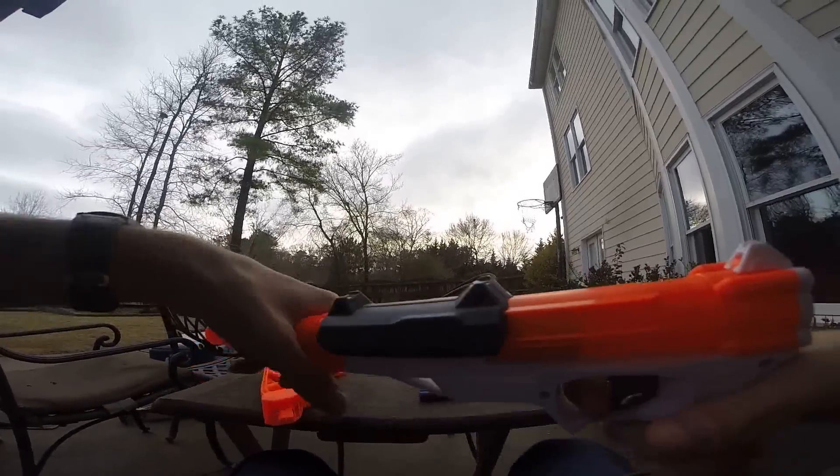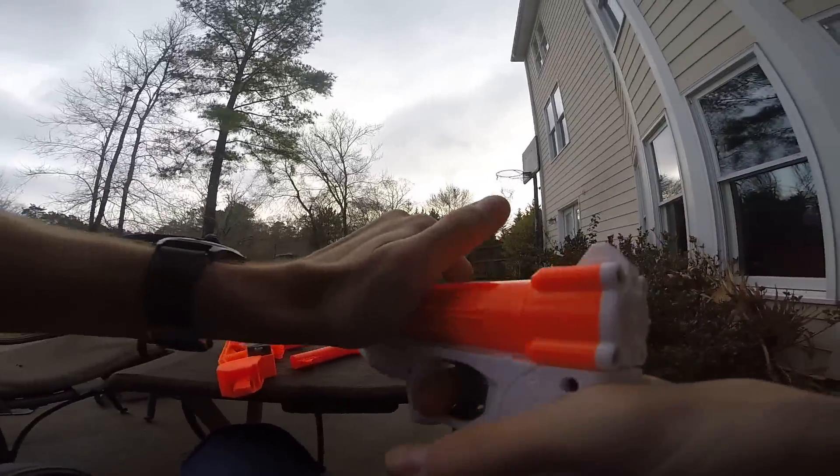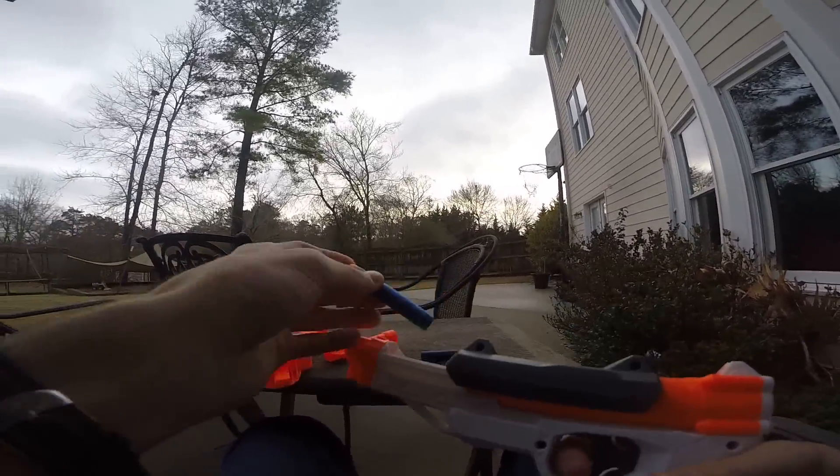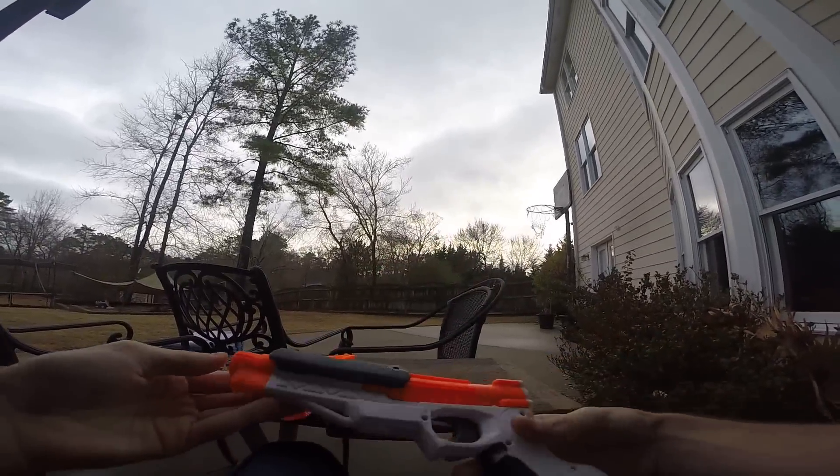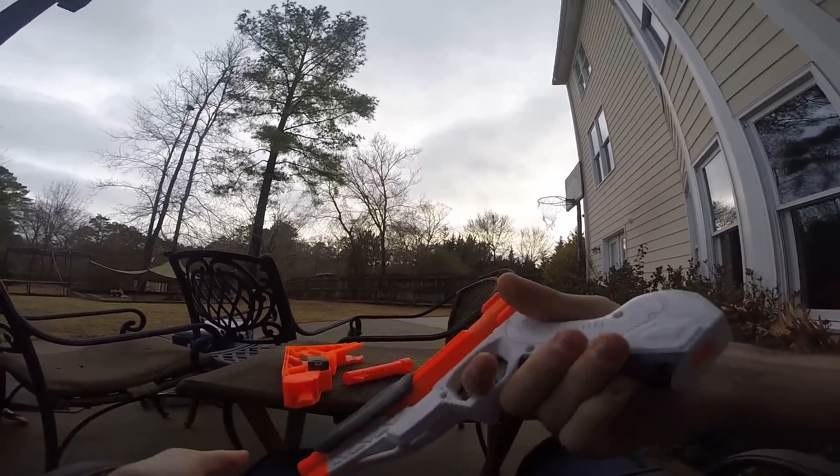I'm going to fire again — chamber another elite dart, prime it forward, and fire. That shot was better, probably about 30 feet. No wonder they're not claiming ranges, because this is more of a Jolt than an actual N-Strike Elite blaster.